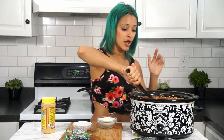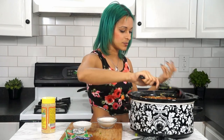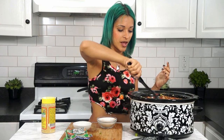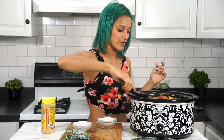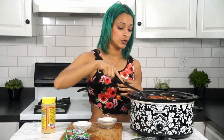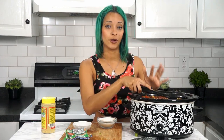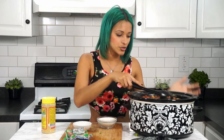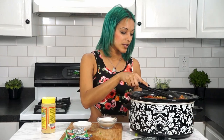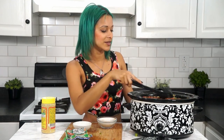You're going to put this on high for about four hours, give or take, because pretty much everything in here is already cooked. If you don't have much time it doesn't have to be that long, but don't keep it on high too long if you're going out. You could also put it on low for about eight hours or so — you don't have to be too specific with this one.